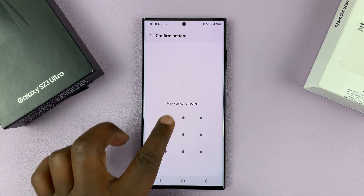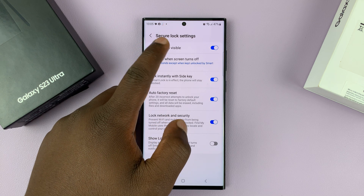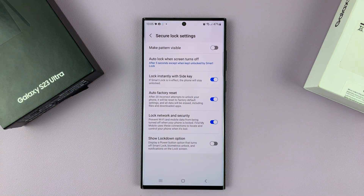Enter your current pin, pattern, or password — mostly pattern. And then it says Make Pattern Visible, and that's enabled. But since you want to make it invisible, we're going to disable this feature.